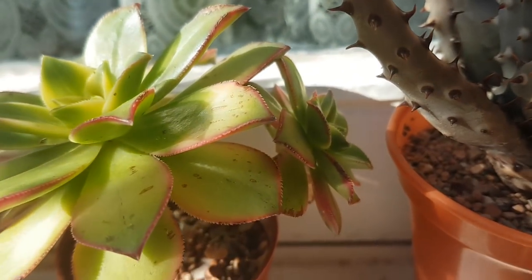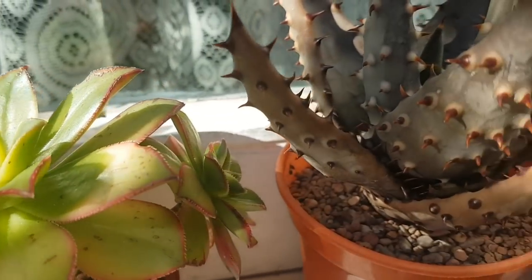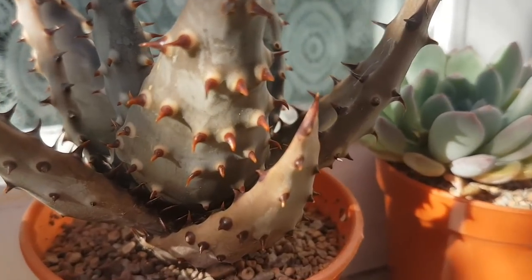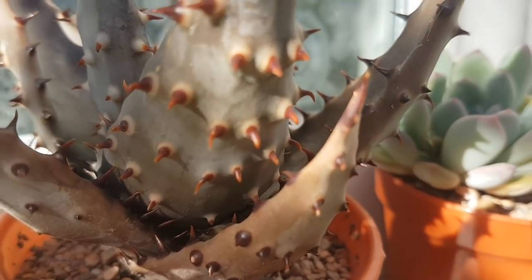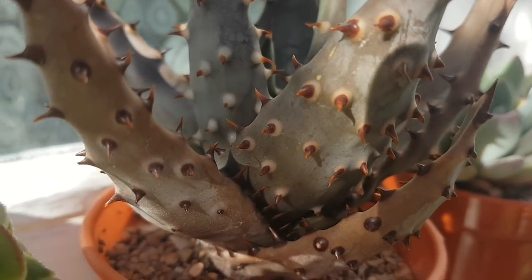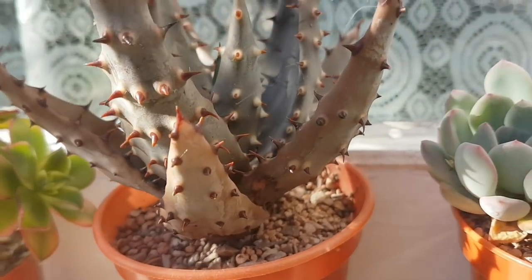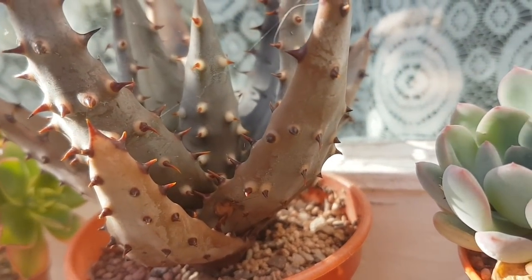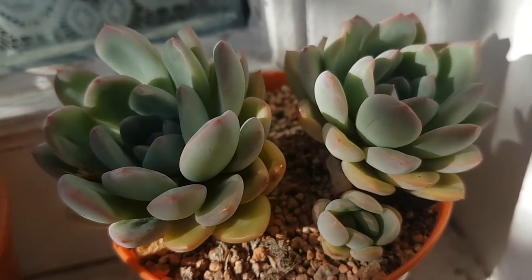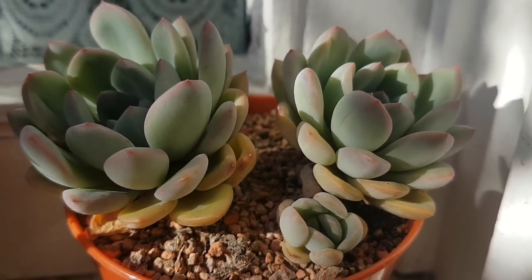So that was an Aeonium Kiwi that had a little pup developing near the centre of the rosette. This is an Aloe Pelgria, I think, with nice red spikes on it. You may remember the last time you saw this it was inside and completely green — and as you can see, a short time outside in the sun and it's turned this nice bronzy silvery-blue colour. This one I think is an Echeveria Ammonia but I'm not sure — it's very dehydrated I think.